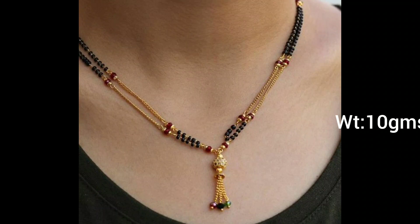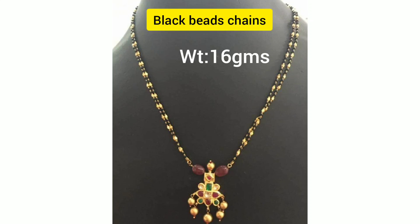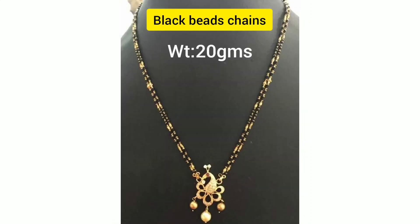I am going to add 10 grams of the model. I am going to add 2 lines of the model. I am going to add a little bit of the model. If you like this video, please like this.